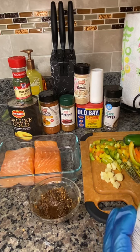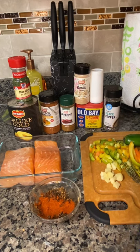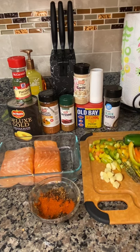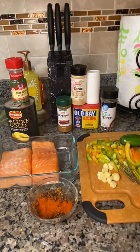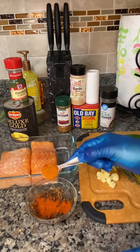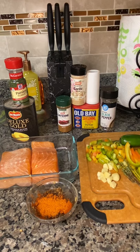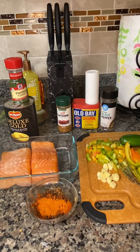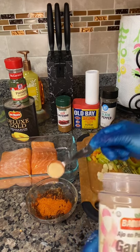First I'm going to be going in with some paprika — not too much, just enough to give your salmon that color while it's in the air fryer, since we're not going to be frying our fish today. Next we're going to be going in with some seafood blend seasoning. Then we're going in with half a teaspoon of garlic powder.